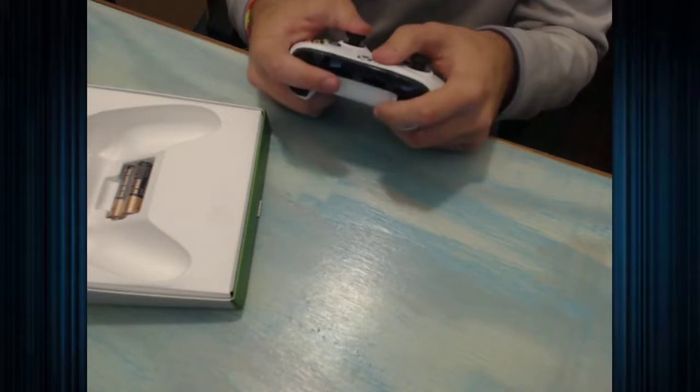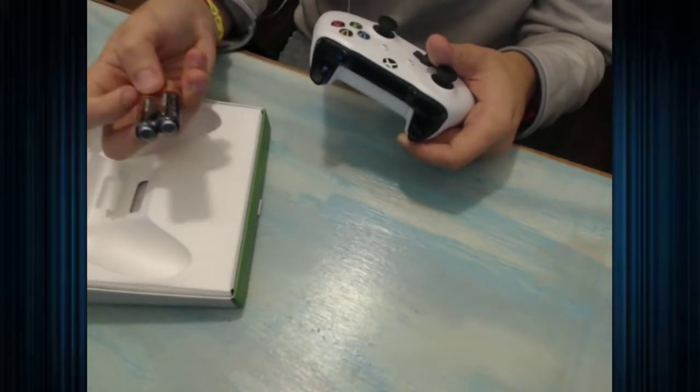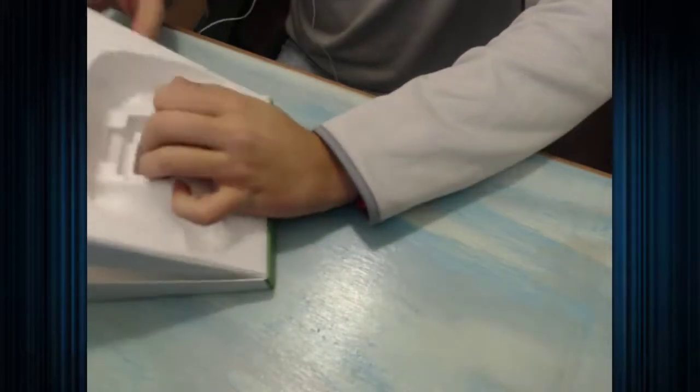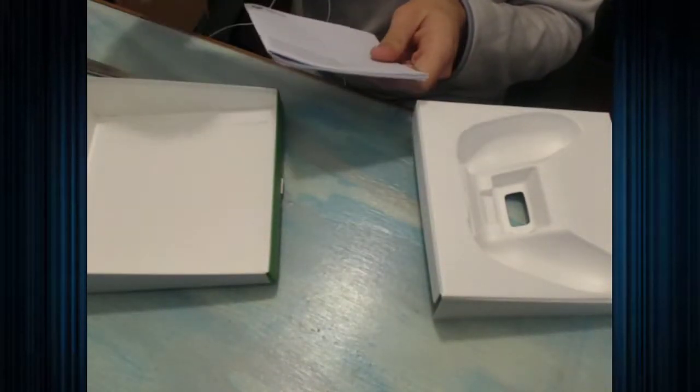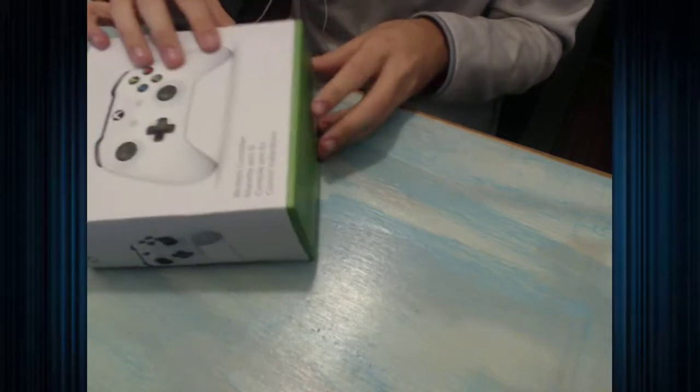Nintendo and Sony have got on top of that but not Microsoft. But they do include two AA batteries so what can you really do? There's that extra controller and I think underneath they just have the owner's manual and warranty stuff — stuff people usually don't read about or care about until something actually breaks. So that's all that's in that one and now here comes the big one.